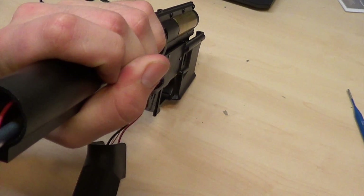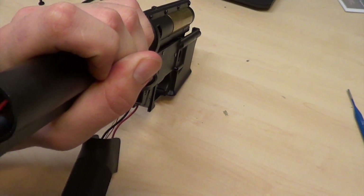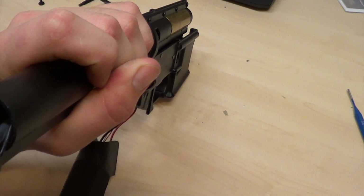I apologize for this extra wiring. I got this gun in a trade and I was not aware that it had it.